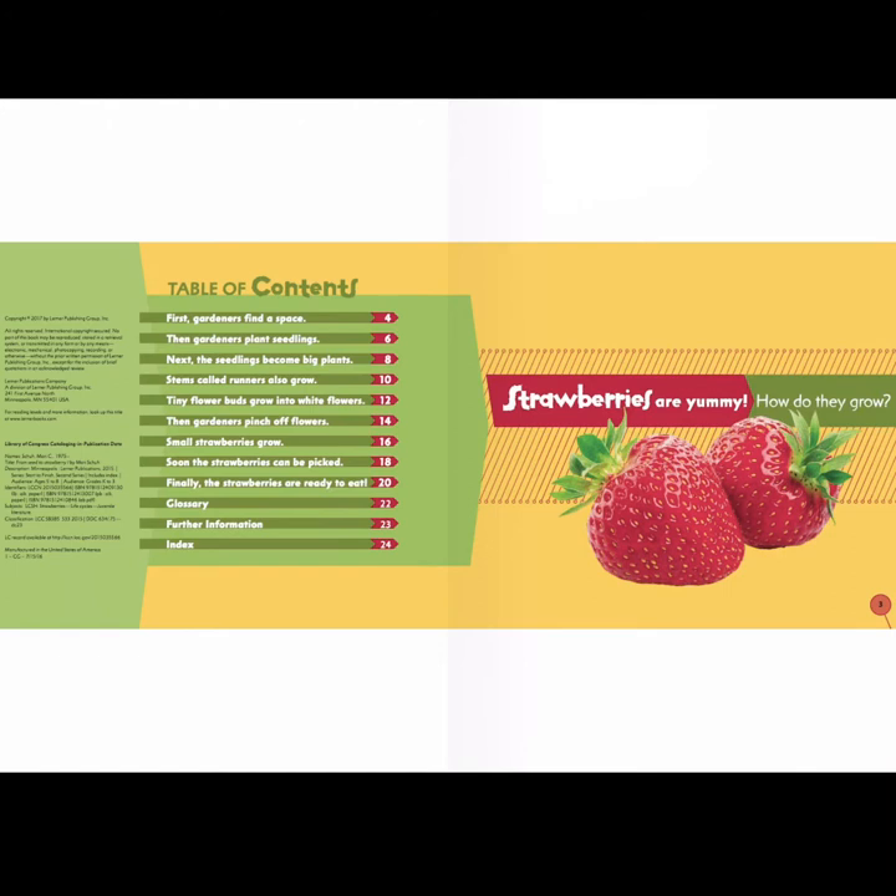The table of contents is at the start of this book, and it tells us the chapters in the book and what page we'll find them on. So the chapter "First, Gardeners Find a Space" is on page four.